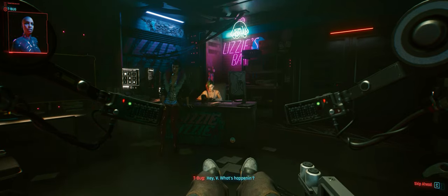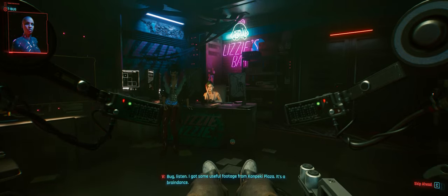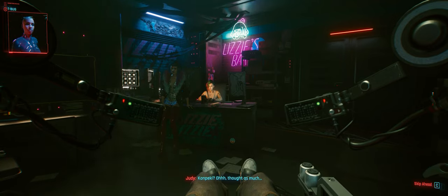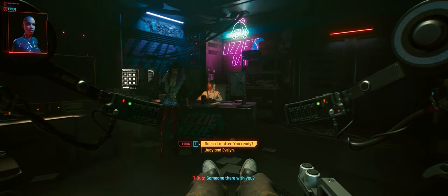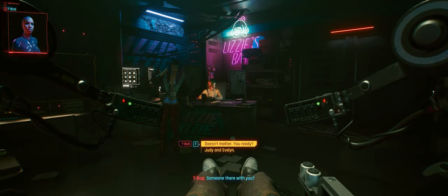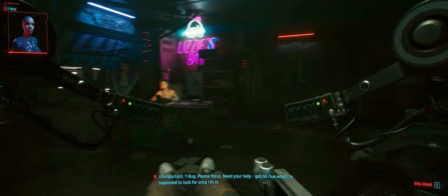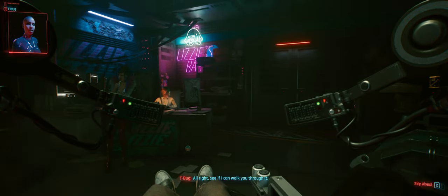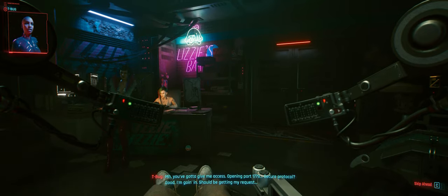Hey, V — what's happening? Bug, listen. I got some useful footage from Kanpeki Plaza — it's a braindance. Kanpeki. Someone there with you? Unimportant, T-Bug. Please focus. Need your help — got no clue what I'm supposed to look for once I'm in. All right, see if I can walk you through it. Jacking it to your tech now. You've got to give me access. Opening port 1779.